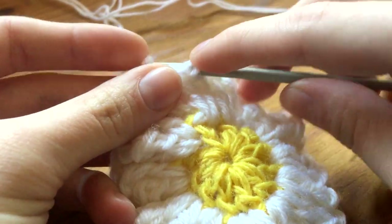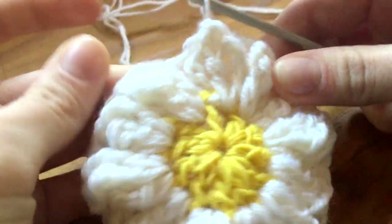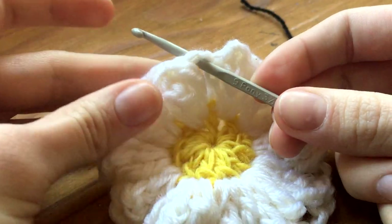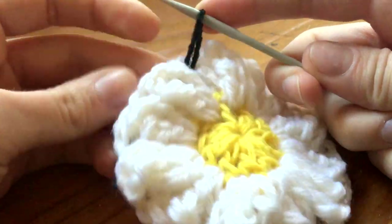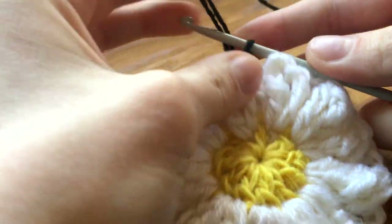Connect this like you've done it 11 times already. Pull through once more, snip, and it's done. Then we connect the black in a similar way to how we did it with the white. Chain three with the black.